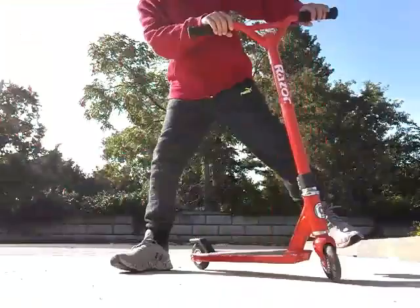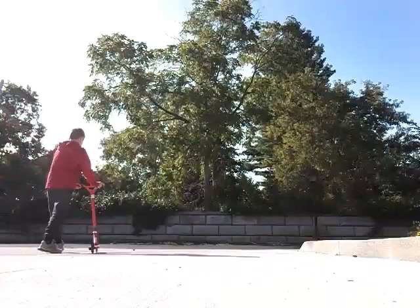Let me just set up the camera somewhere. Alright, so there you go. I just ran over my foot. And then I'll show you one and a half.